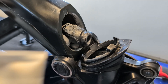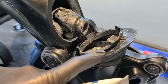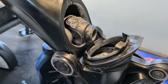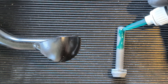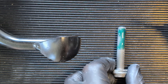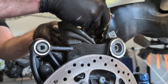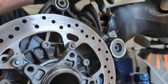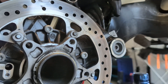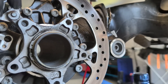For the rubber gaiter, BMW recommends a very expensive product, but I have no problems using this alternative. According to the manual, the paralever link screw must be replaced because it is micro-encapsulated with a high-strength locking agent. When folding up the bevel gear assembly, make sure the yoke is facing downward. By turning the brake disc back and forth, the spline eventually engages with the yoke.